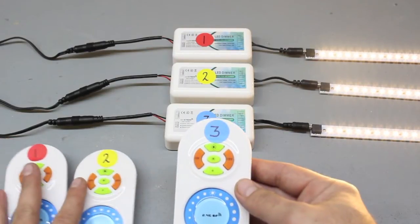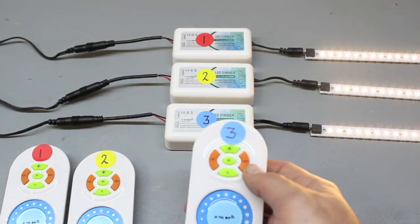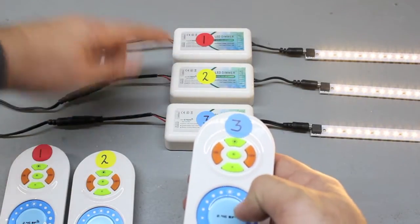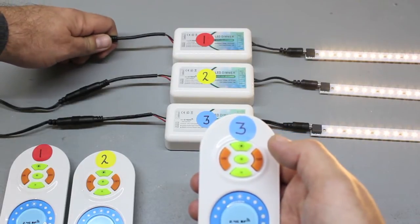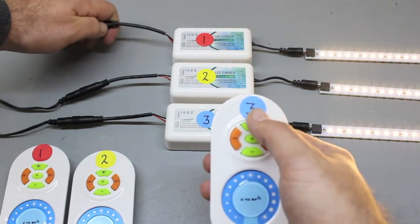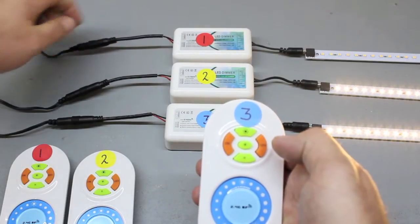Remote number three is currently programmed to only controller number three. We now need to program remote number three to controllers one and two. Disconnect power from controller number one, then reconnect power, and press the top center button of remote number three. The lights will again blink three times.